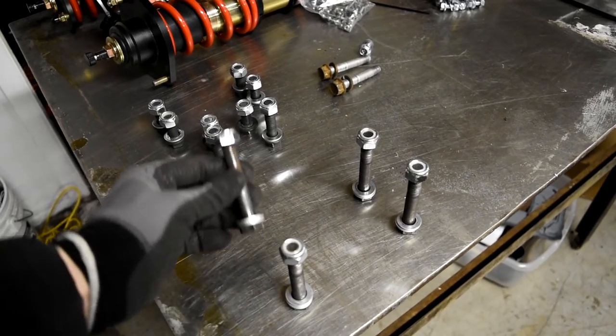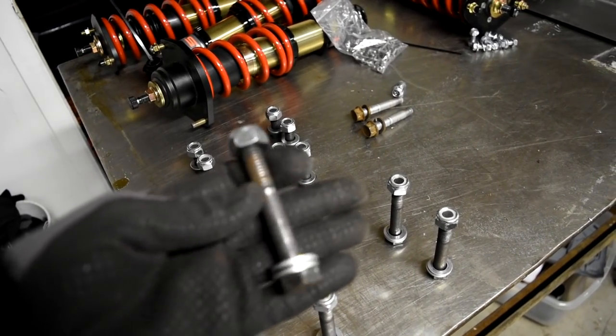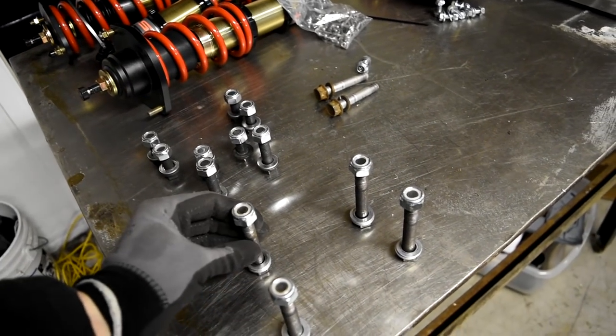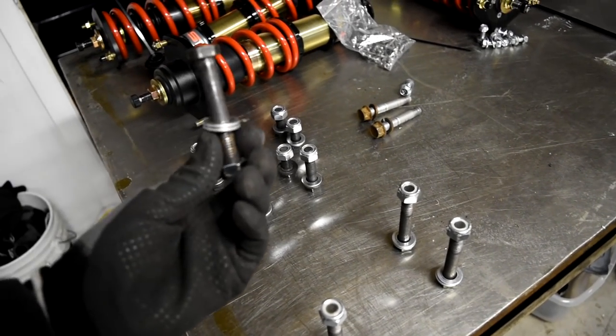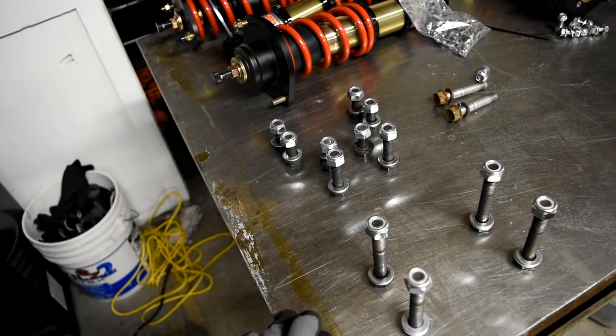These are the bolts — Eximotive supplies them. They come with nice nylon locking nuts on them, they're very, very sturdy. You don't have to worry about these things breaking. They aren't powder coated or anything, but you won't have to worry about it. You just drop these down, bolt them up, and you're good to go. You don't have to do anything fancy with them — just lock them down.